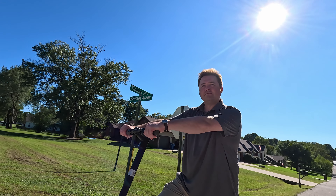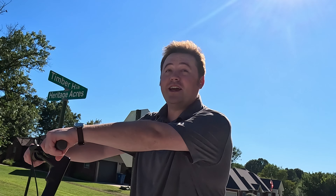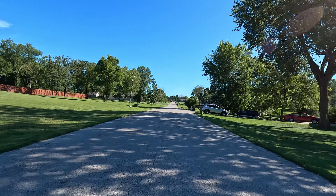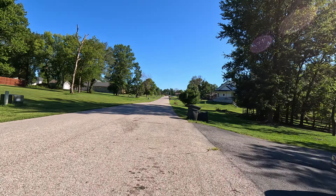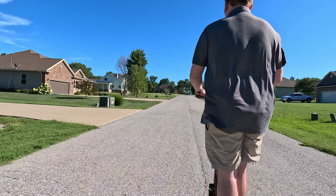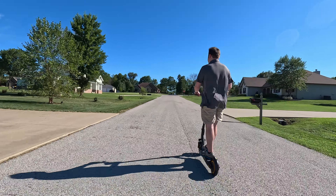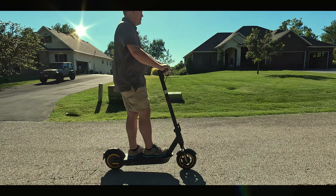That thing is way faster — he hit 40 KPH, which is about 25 miles per hour. How did it feel? That's about as fast as I want to go on a scooter. We should overvolt it — how fast do you think we can make it go? Maybe 60 KPH, or if we're lucky, 60 MPH.